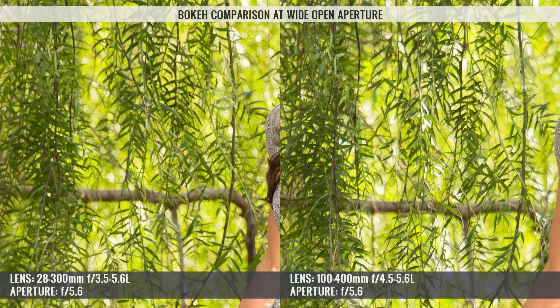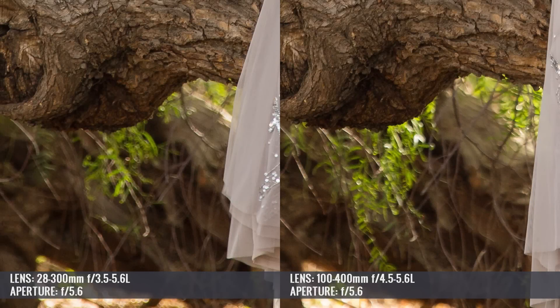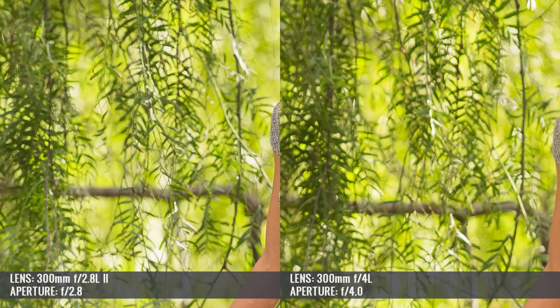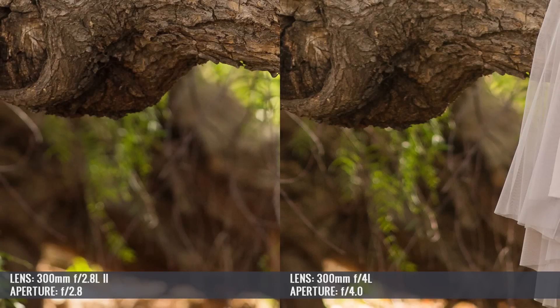For example, the 28-300 and the 100-400 had slightly smaller and less defined bokeh, and at their wide open aperture of f5.6, there wasn't as much bokeh either. Trying to visually distinguish the 300mm f4 from the 300mm f2.8 was almost impossible — the only giveaway was that the bokeh appeared just a bit smoother, and the contrast and color rendered slightly better on the f2.8. But overall, these four images were very similar in their look.